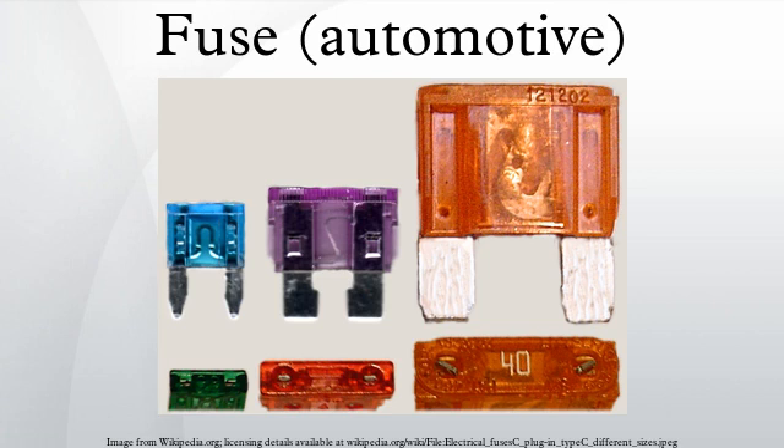Because strip fuses require the use of tools for replacement, they are therefore legally considered non-serviceable components for end-users. See also: fusible link.